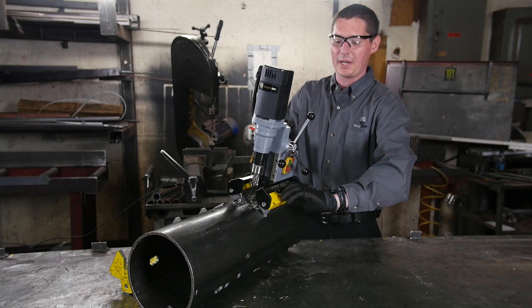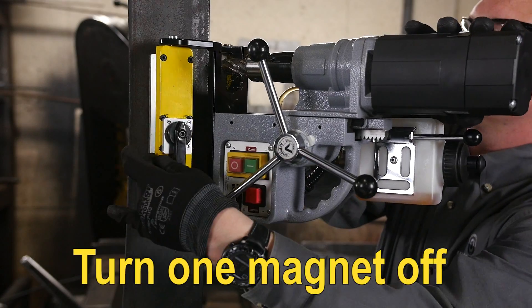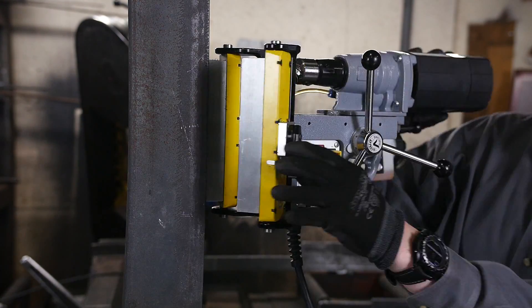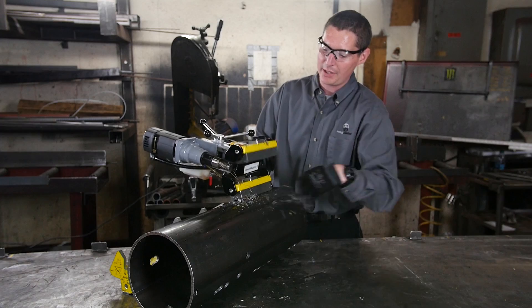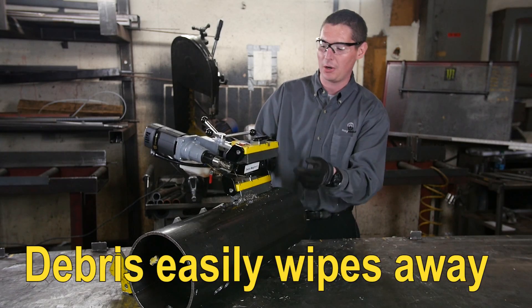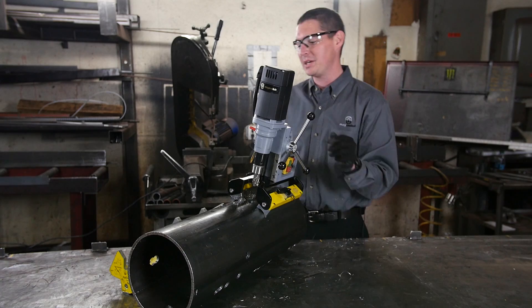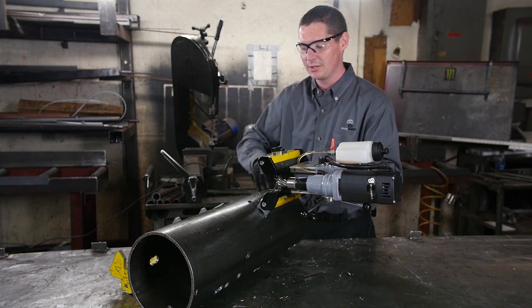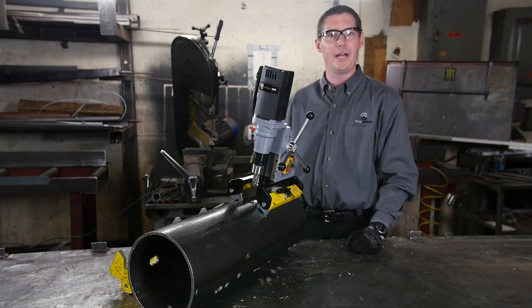Once drilling is completed, turn one magnet off and swivel it away. Notice all the shavings wipe right away from the magnet because it's completely off. Clean the debris away from the field, inspect the hole, turn that magnet back on, turn the other side off, reverse the process, and you're ready to drill again.